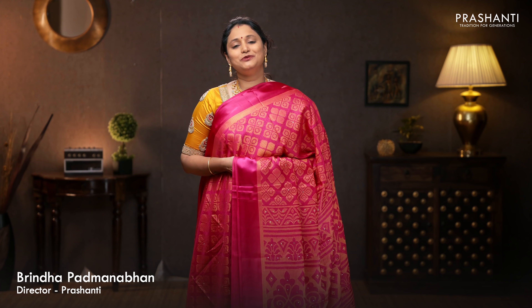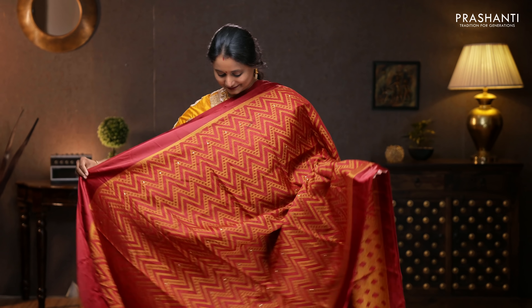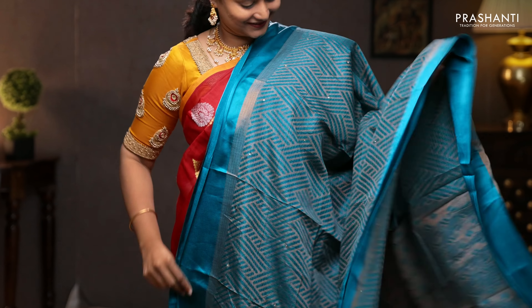Hello all, welcome to Prasanthi. This is Brinda. In this video we are going to see some beautiful brasso saris. All the saris that I'm going to show you today will carry simple satin borders and beautiful geometric brasso patterns.